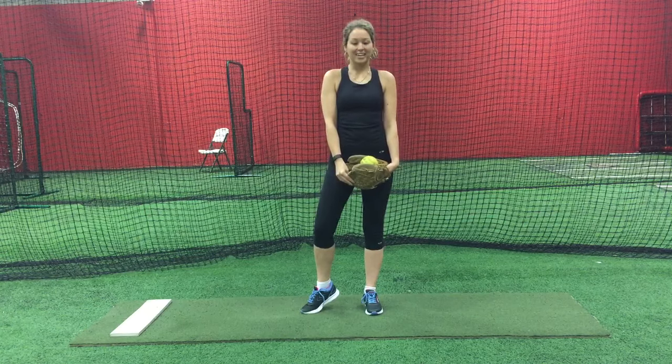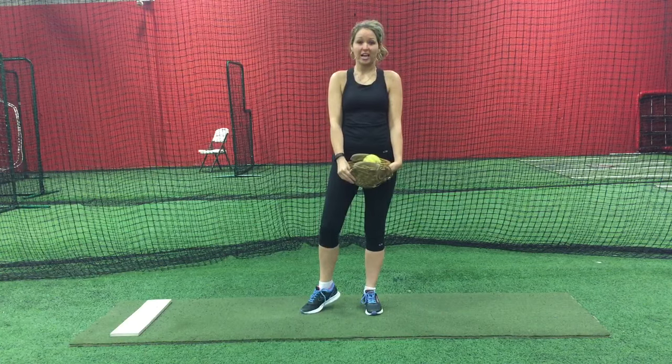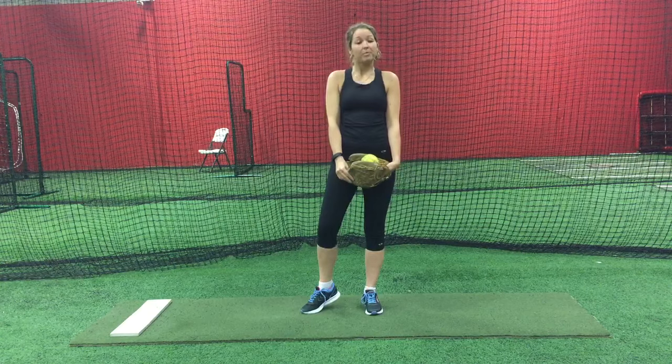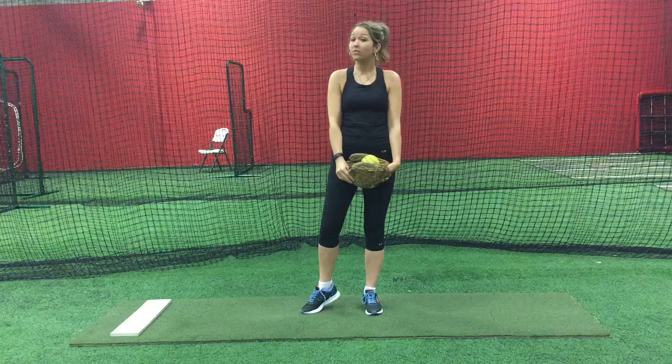Hi, I'm Candice Ainspar with Color to Fast Pitch Academy. Today I will be discussing an exercise called the weighted ball routine. The weighted ball routine is a speed drill designed to increase the speed of a pitcher's pitch.